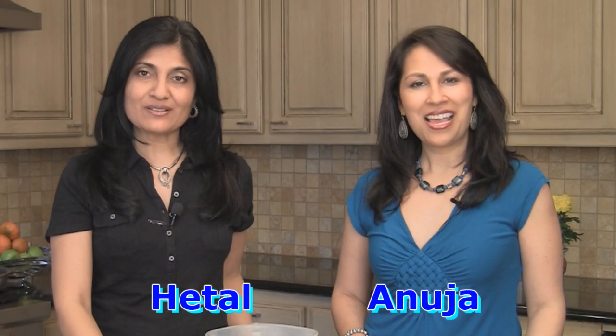Hi, welcome to ShowMeTheCurry.com. I'm Hital. I'm Manuja. And today we're going to make bell pepper sabzi with besan, or simla mirch with besan, or bell peppers with chickpea flour. There you go. All covered.